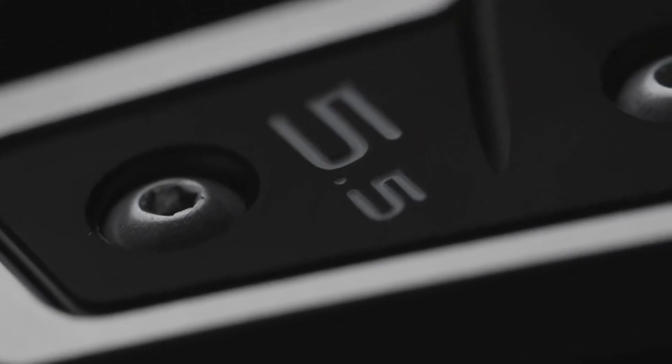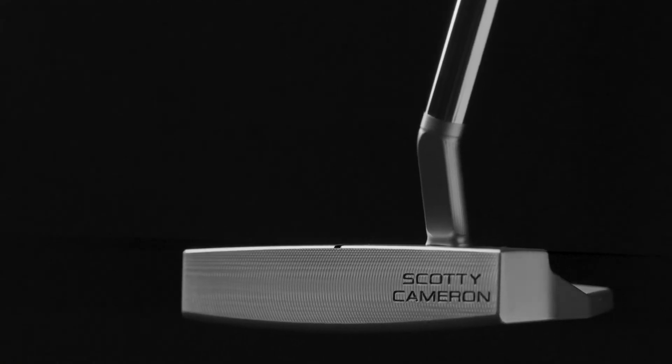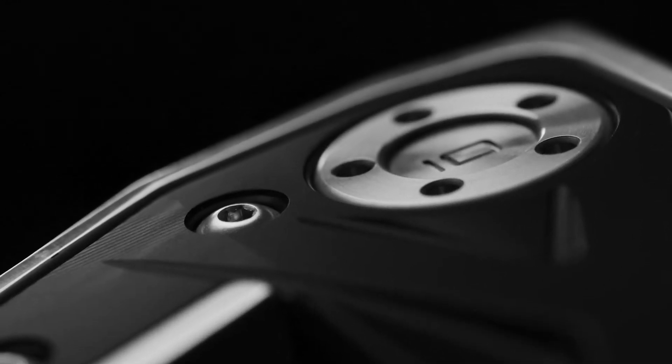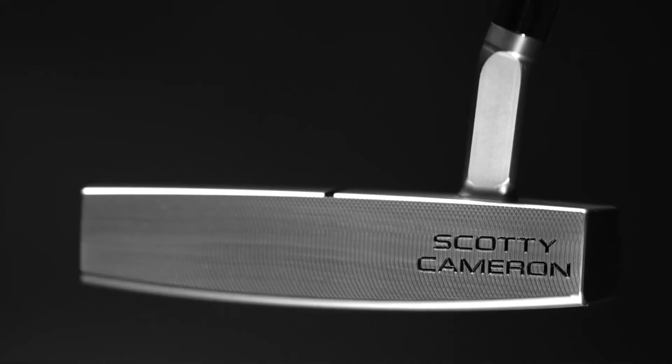The Phantom X 5.5 neck is a short jet neck, which creates more of a toe flow in the stroke. The aluminum is black 6061 aircraft aluminum, so I can move weight around back and out to be more forgiving. The face milling is a mid mill — it's a very tight pattern, and I'm able to dial in the